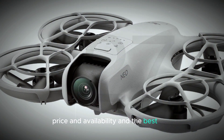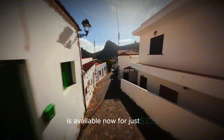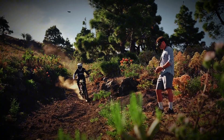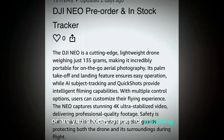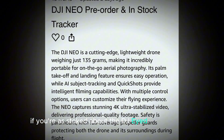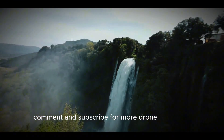Price and availability. And the best part? The DJI Neo combo package is available now for just $329. Don't miss out on this incredible deal — order yours today. Thanks for watching. If you're as excited about the DJI Neo as we are, be sure to like, comment, and subscribe for more drone news and reviews.